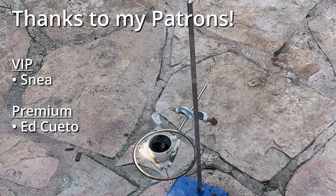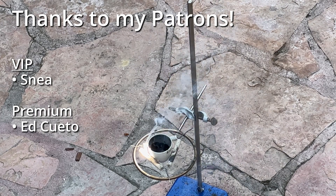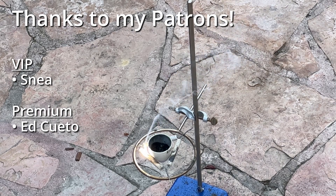Thanks for watching. And a special thanks to my patrons, especially the premium and VIP patrons listed here — you all make videos like this possible. If you'd like to help me make more videos, please consider checking out the Patreon listed in the video description, and liking and subscribing.